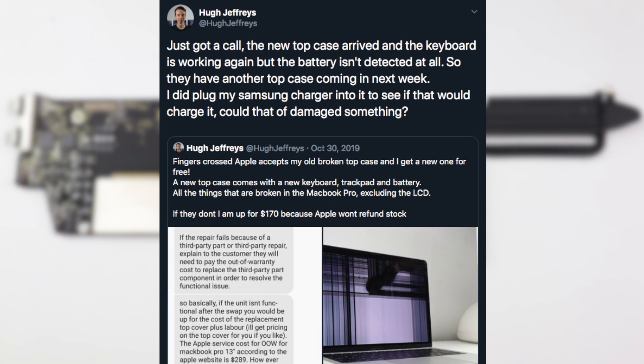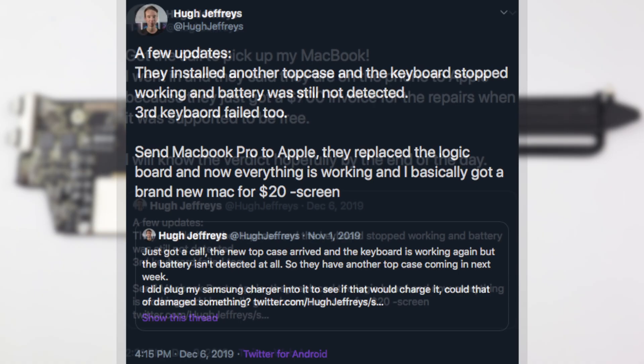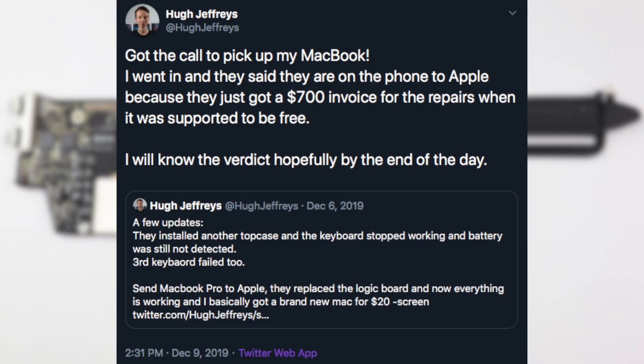The new top case brought back the keyboard and trackpad function, however the new battery still wasn't detected. Multiple top cases were tried over the course of a few weeks, with various issues affecting the replacement assemblies. I eventually received a call that they had shipped my laptop to Apple to have a look at. Around two weeks later, I received a call that the logic board had been replaced and I was ready to pick up my MacBook Pro in working condition. Upon picking up my device, I was told the shop was invoiced $700 for the repairs — a few days later they sorted it out and I picked it up free of charge.